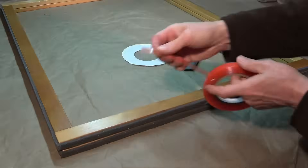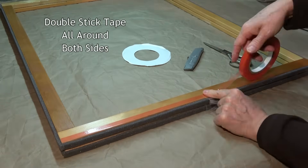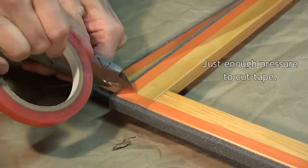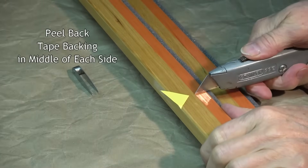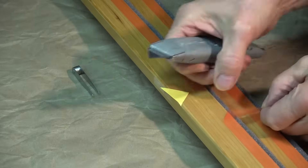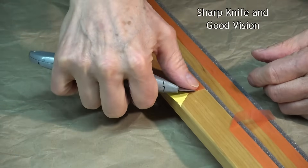Stick the double stick tape all the way around both sides of each frame and press it down well. Cut the corners with a utility knife or scissors. When you're ready to mount the plastic, measure to the middle of each side, slit the tape backing, peel it back and crease it, leaving the double stick tape on the frame. This can be a bit tricky — you may need a sharp knife and some tweezers, and good lighting.